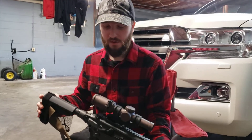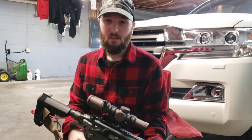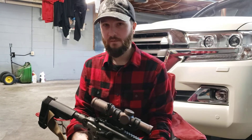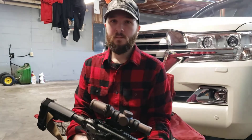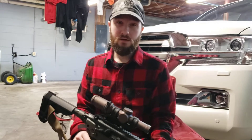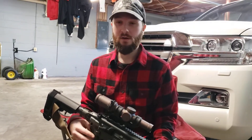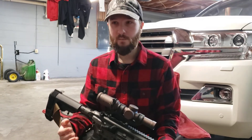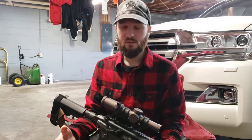Another potential upgrade you could get, like anything else, is a trigger. You have to buy MCX-specific triggers for most of them. So you can't just drop in an AR-15 trigger like a Geissele or a CMC or something like that? Not most of them — you'd have to do the research. There are some AR-15 triggers that'll drop in depending on what generation MCX and what variant you have, but for the most part you need to get an MCX-specific trigger.